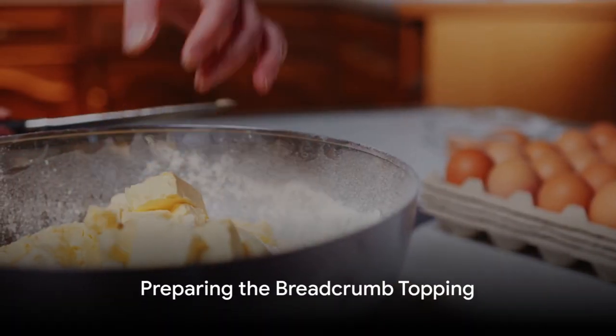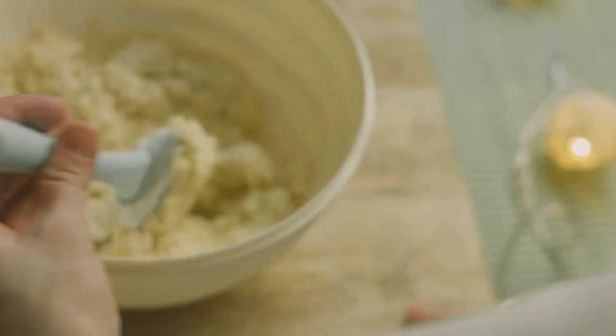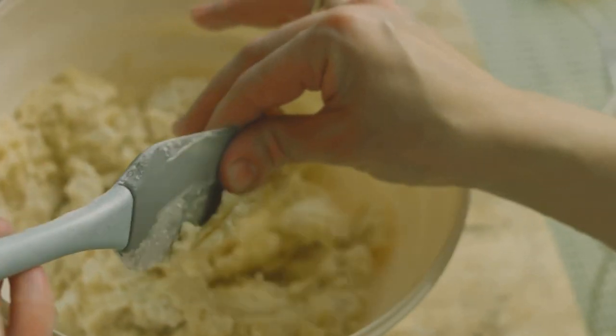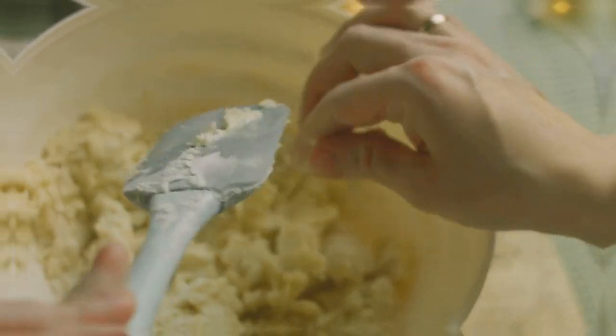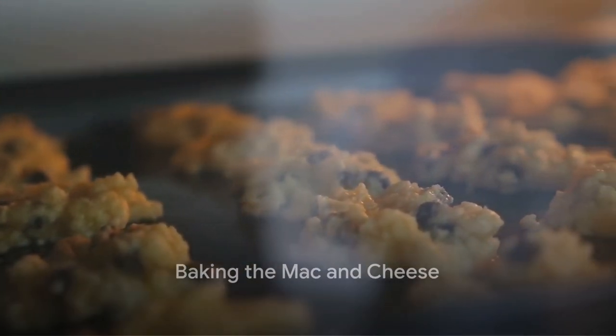To add a scrumptious crunch, let's prepare a breadcrumb topping. In a separate bowl, combine breadcrumbs, melted vegan butter, and a sprinkle of salt. Mix it all together until it becomes a crumbly mixture. Now generously sprinkle the breadcrumb mixture over our mac and cheese.